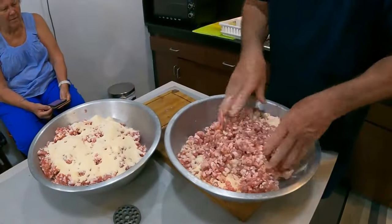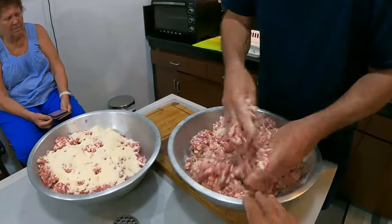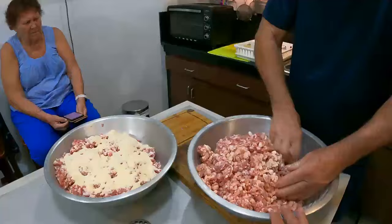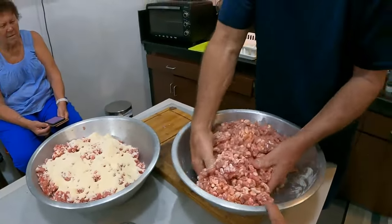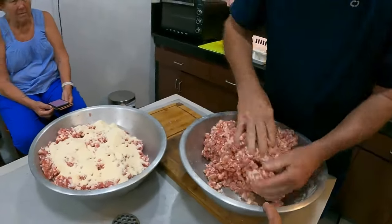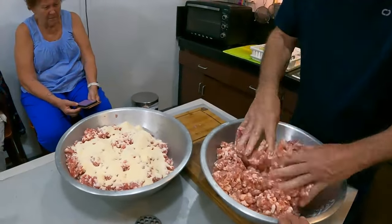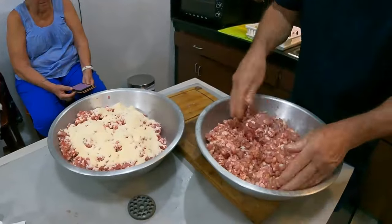We've put the second mince away — ten packets of half kilos for Chick. Now we're mixing this batch up, adding water to it, then putting it through the machine again. I'm learning heaps! I'll tell you, the next sausage-making session we do, we're going to do a live one for sure.